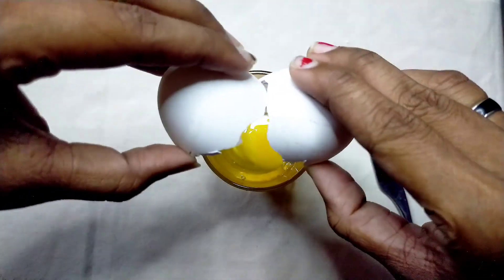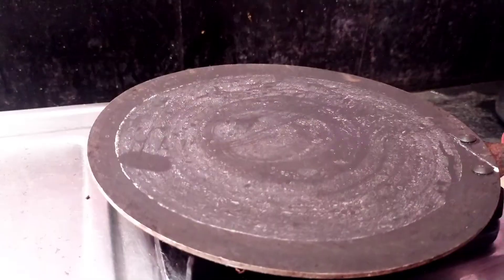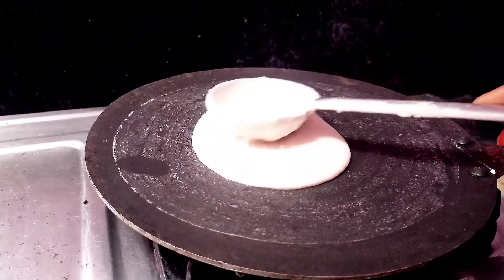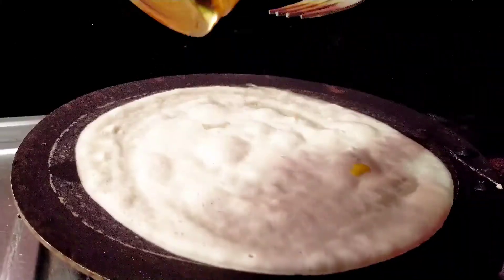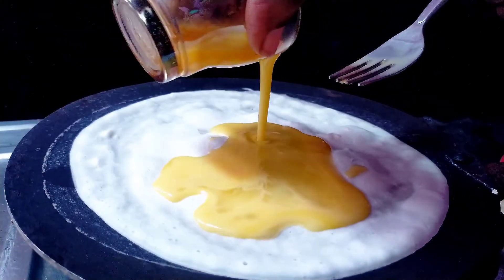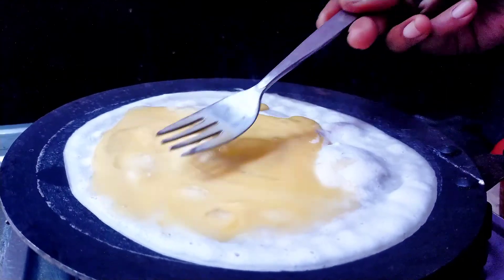Cool, it's perfect. Now mix it well and keep it to the side. Take a pan and pour some dosa batter in it. If you need some oil, you can add it also. Add some egg and spread it.